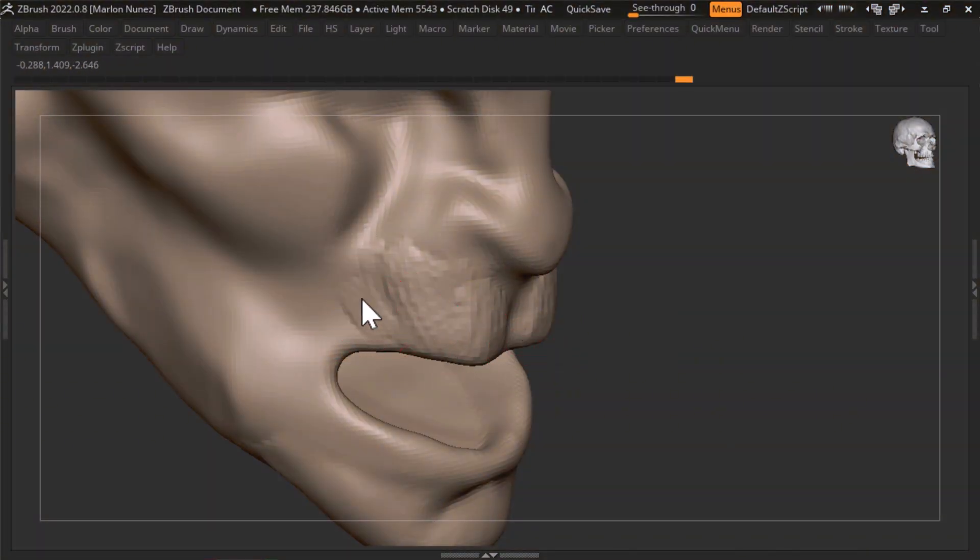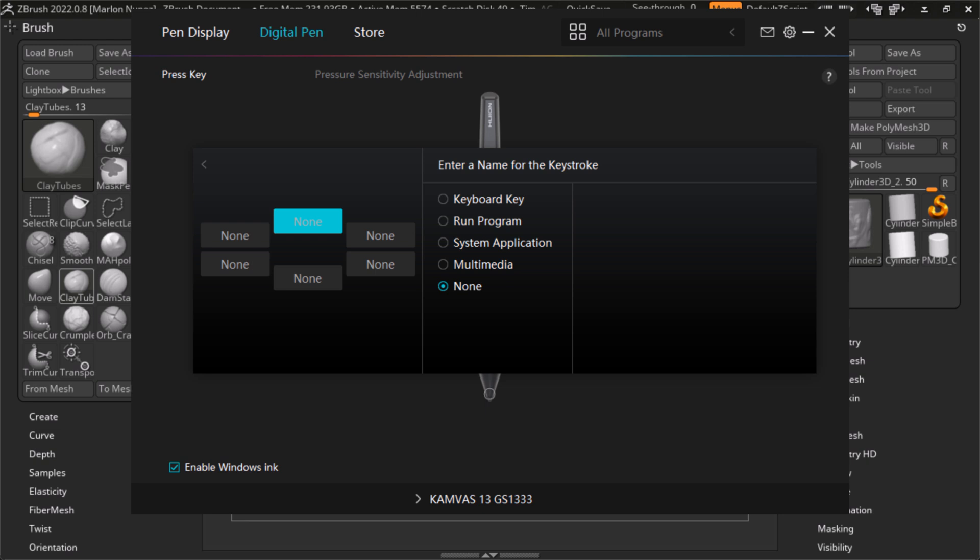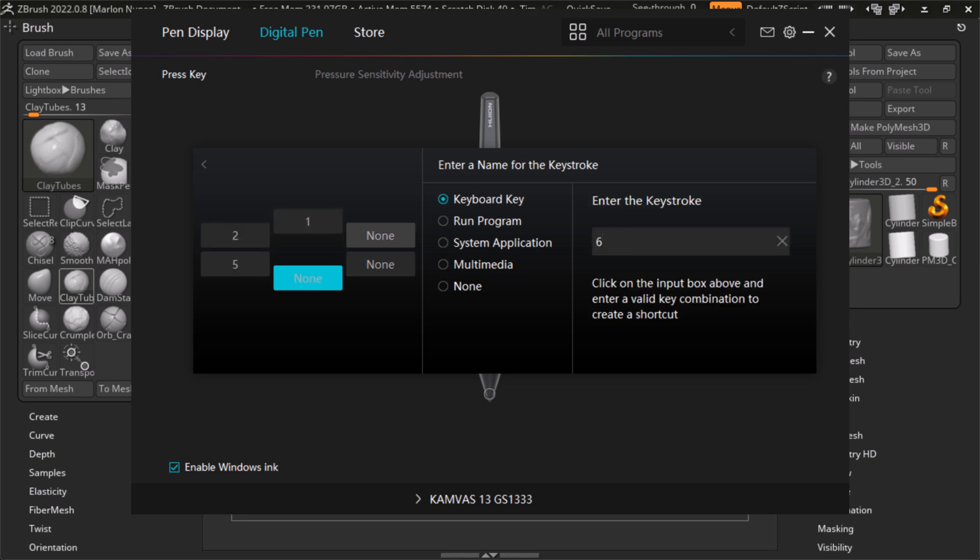On the other hand, one of the reasons I was using this side button was to test the radial menu that Huion allows you to have. Even though it was kind of cool having a radial menu, it only offers six different shortcuts, which makes it pretty limited.